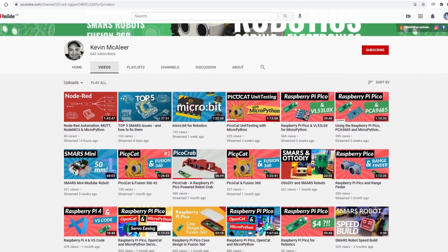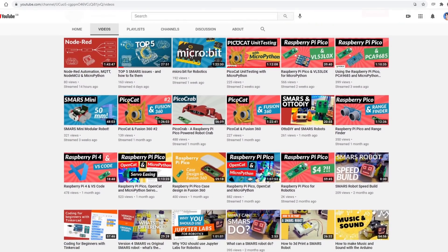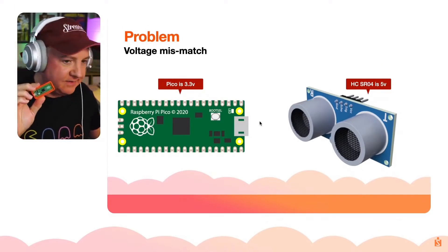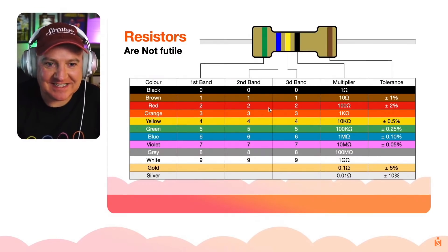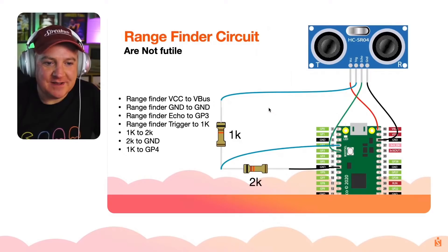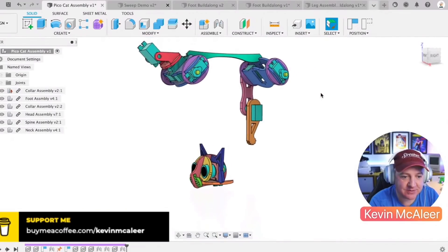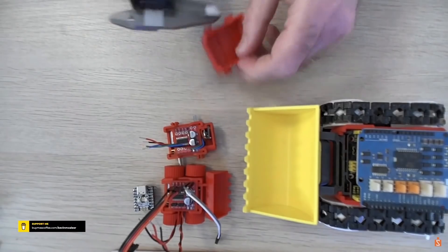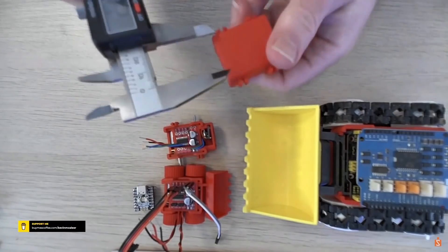Kevin has a lot of great robotics and microcontroller videos in his channel. Kevin's been using the Raspberry Pi Pico microcontroller a lot recently and there are quite a few tutorials about using MicroPython and various peripherals such as ultrasonic rangefinders. Kevin's built various robots including PicoCat, PicoCrab, and SMARS Mini, and he goes into quite some depth about these builds and how they work.